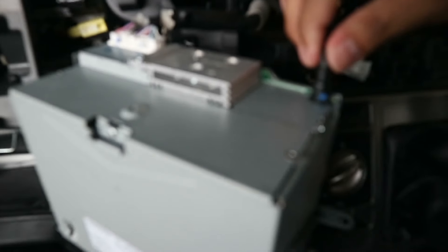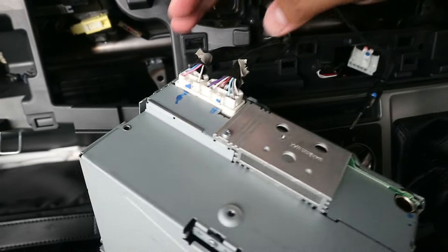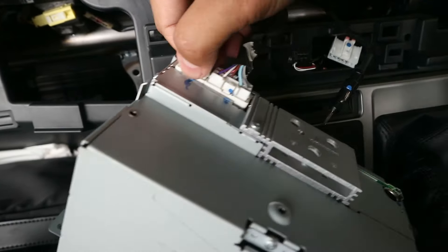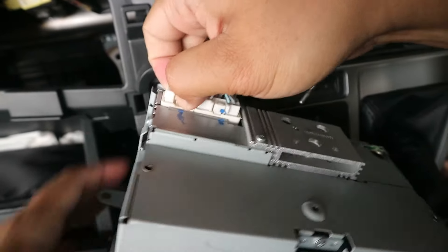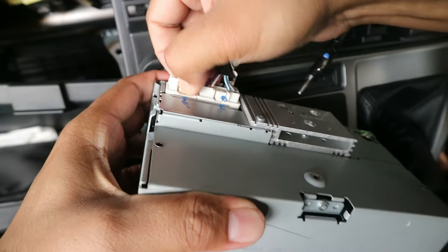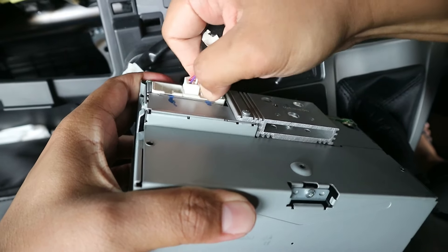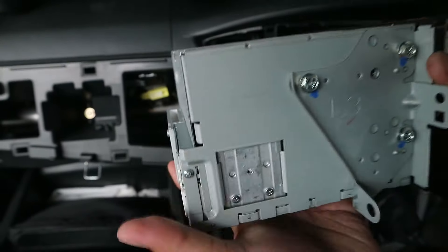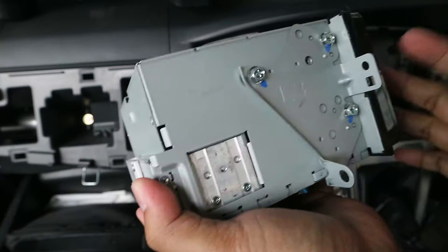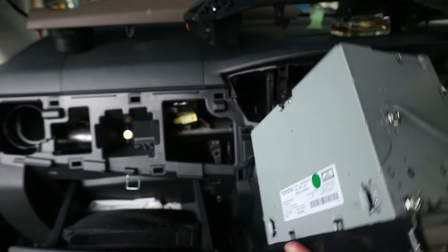Saat sudah terlepas, kita tinggal cabut aja. Di situ ada kabel untuk antena, tinggal tarik aja. Kemudian di sini ada soket penghubungnya, tinggal tekan bagian untuk pembukanya atau locknya itu ya, ditekan sedikit lalu tarik. Di sini ada 2 soketnya, tarik secara perlahan ya. Ini sudah terlepas. Dan di sini kita menggunakan bracket yang bawaannya, jadi bracket ini kita lepaskan dari head unitnya karena kita akan gunakan untuk head unit yang baru. Kita lepaskan bautnya, kanan dan kiri ya.